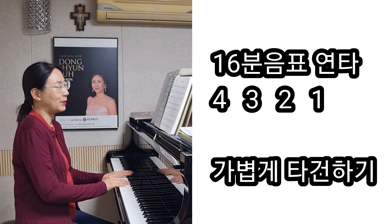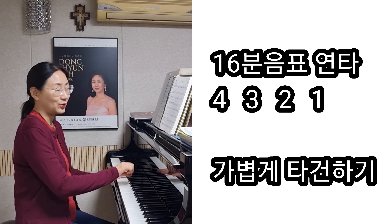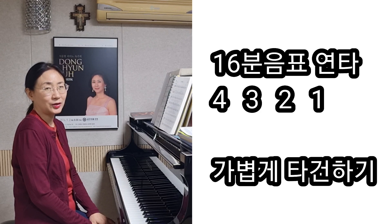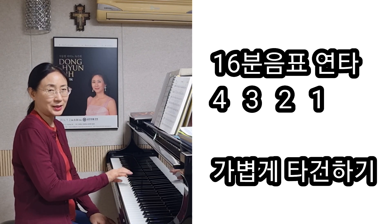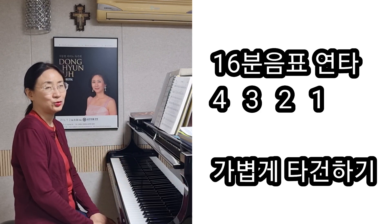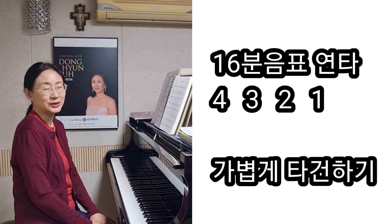여기가 '마테오와 알페오 아들' 할 때 16분음표가 연타로 4개가 나오거든요. 그 16분음표 연타 4개, '마테오와' 하는 가사를 가진 부분에서는요, 저는 손가락 번호를 4, 3, 2, 1 이렇게 바꿨어요. 그리고 아까처럼 가볍게 쳐주면 여기가 조금 수월할 거예요.